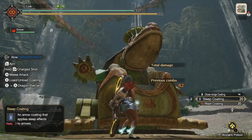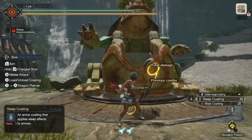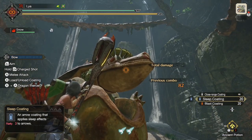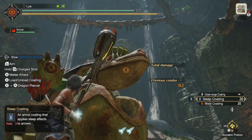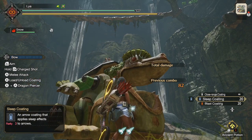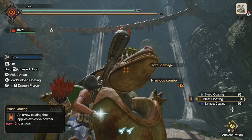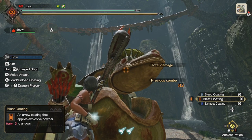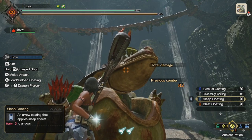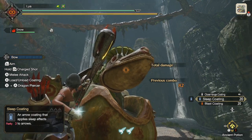Something important to keep in mind: once you apply an element to a monster, you can't apply that same element again until the monster is over it. So if the monster is asleep, hitting it with sleep coatings is just wasting them. What you can do is switch to a different coating — like blast or poison — and those will still apply even while the monster is sleeping. But if you keep hitting a sleeping monster with sleep coatings, they don't apply until it's over that status, so you're basically wasting them.